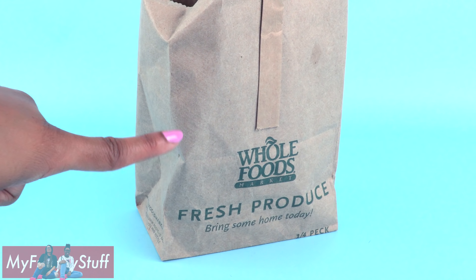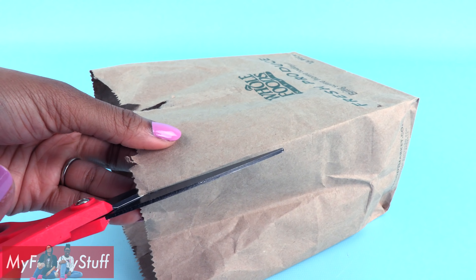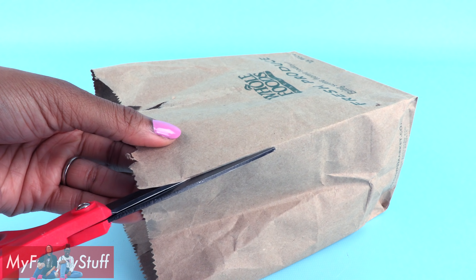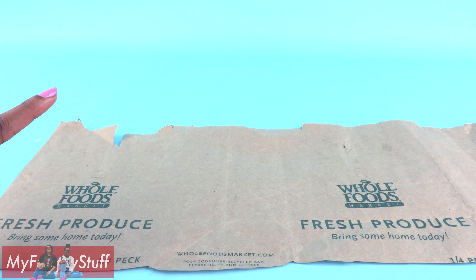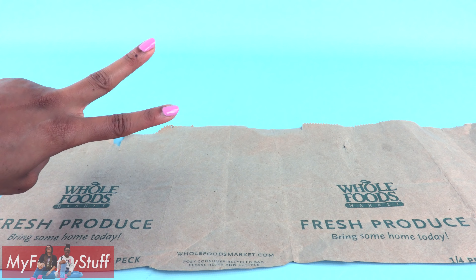I start by carefully removing the handle to give us a little more space above the logo. Carefully cut down one corner of the bag and along the bottom to open it up so it can lay flat. We have two logos so we should be able to make two bags.